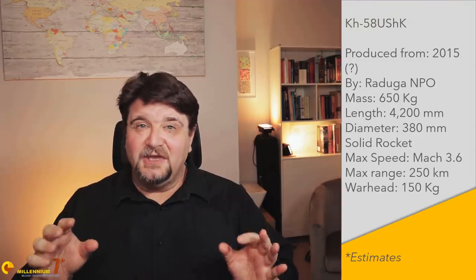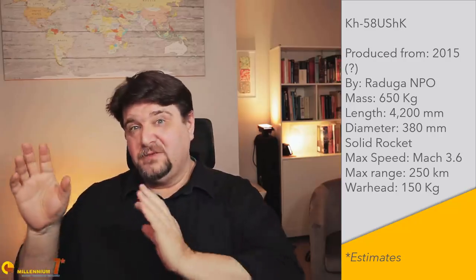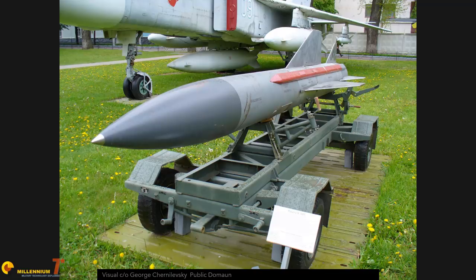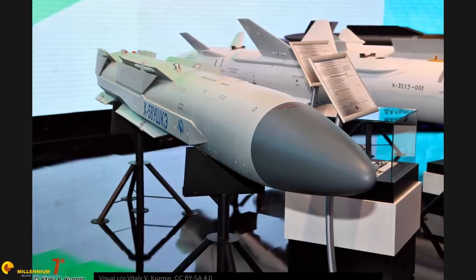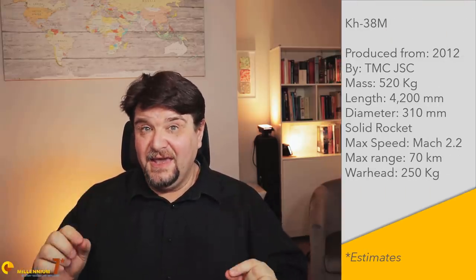Another bespoke design is the Raduga Kh-58UShK, a bespoke version of the already existing Raduga Kh-58U. The Kh-58U has been modified with foldable fins to fit into the bay, and the opportunity was seized to improve the seeker and engine as usual. With the new engine, the missile can reach a remarkable Mach 3.6.